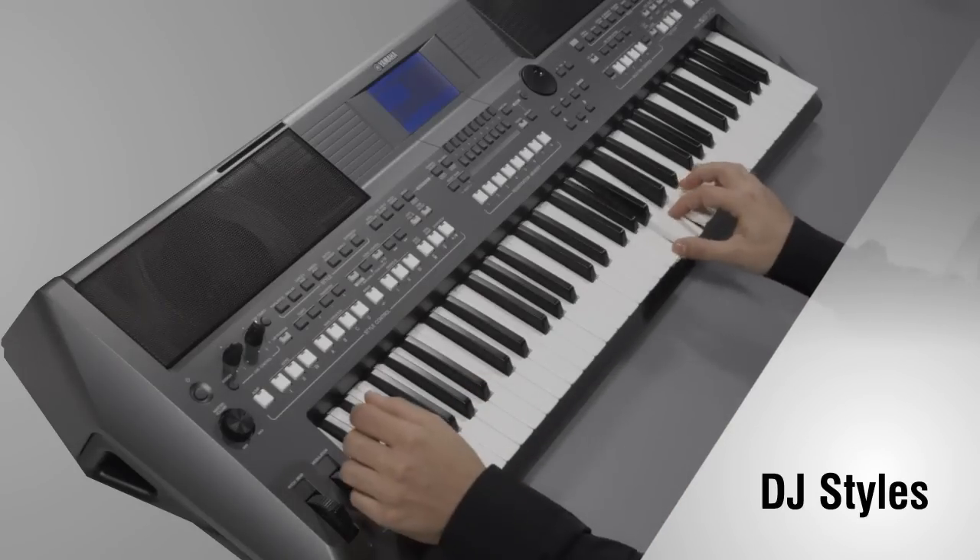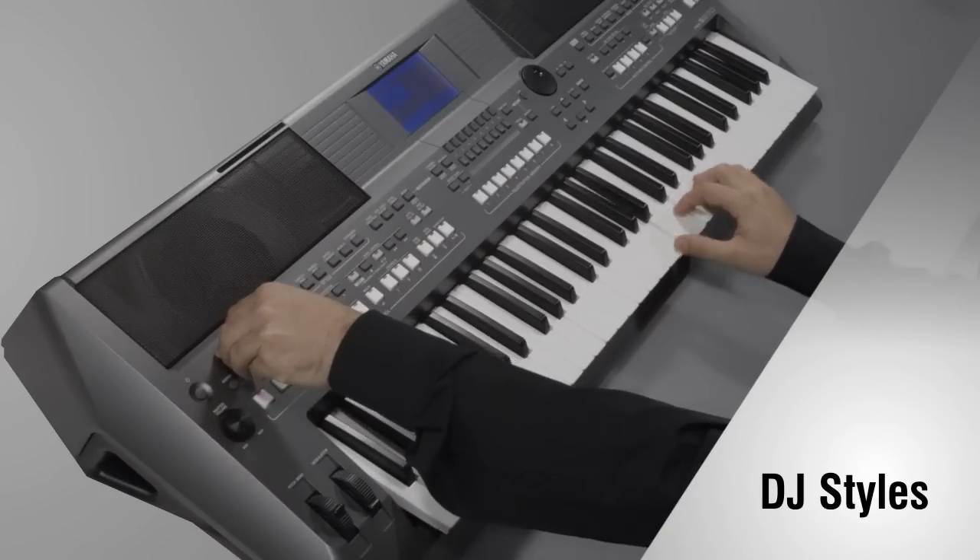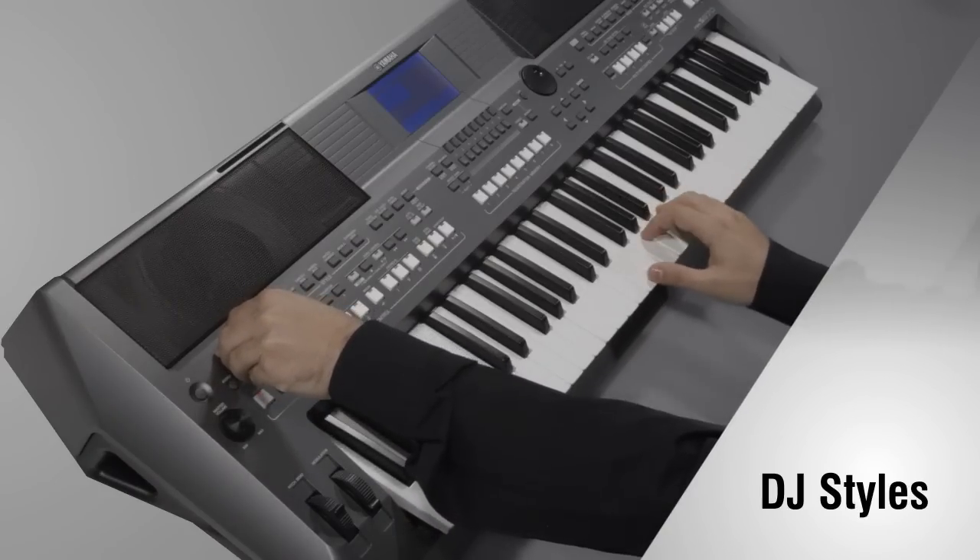Based on the key you've selected, the keyboard generates the chord progression automatically, leaving you free to concentrate on the rest of the music.